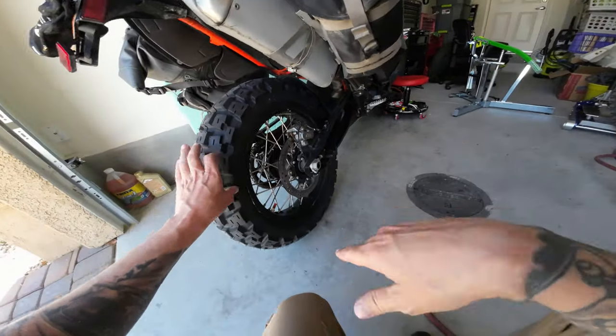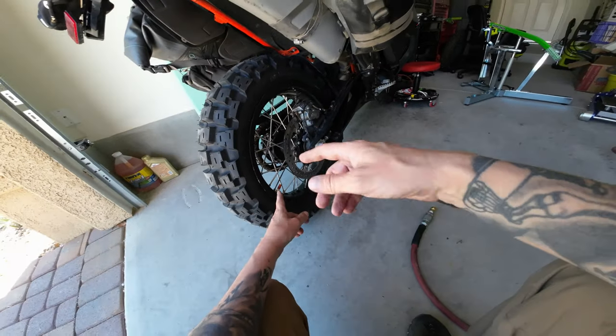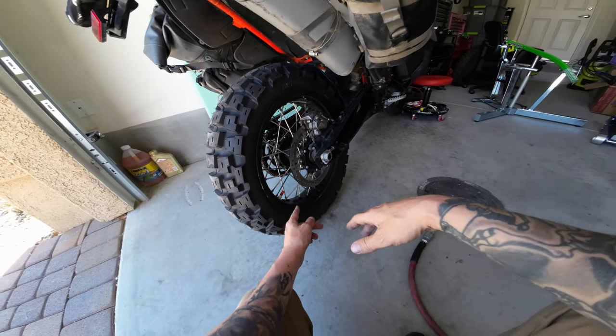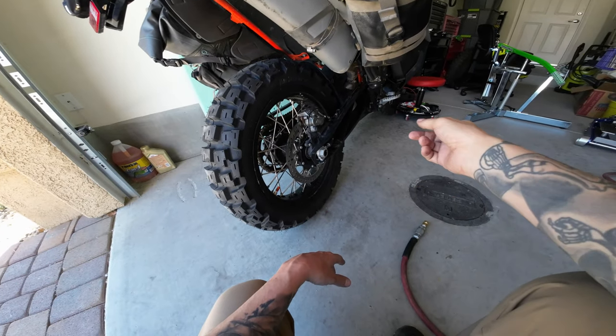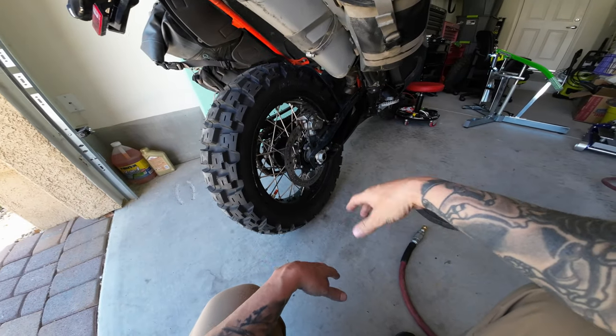I put this new tire on and it's leaking through the spokes. This tubeless system on this tire has like a rubber band that goes around, and it didn't look damaged but it keeps leaking. This rear wheel has leaked on me since I've owned it - that's part of the reason why I bought the Rabaconda so I could do this stuff on my own. I checked it and it didn't look torn up but it still leaks.